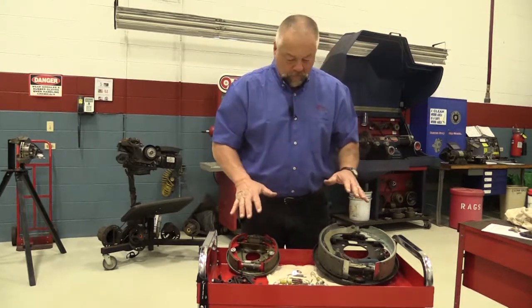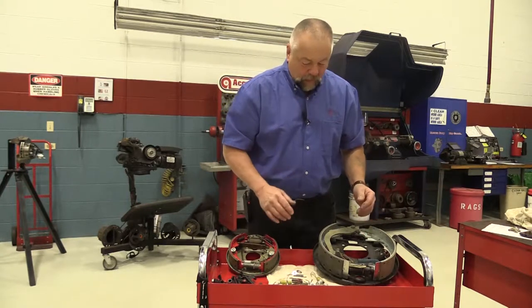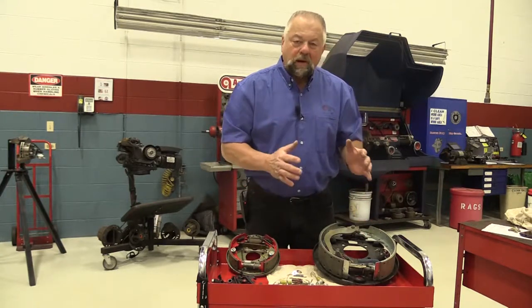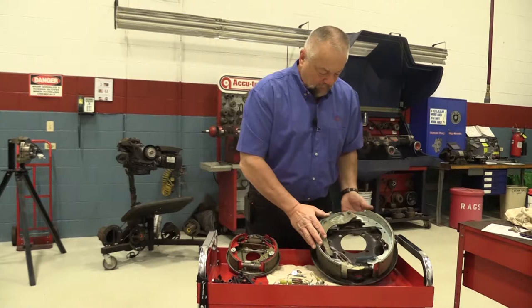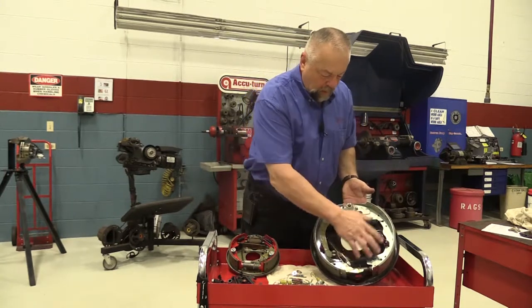But when it comes to drum brake hardware, we've got a lot of different parts here. For example, on a brake drum itself — something like this right here, and this is on a good-sized pickup truck — you've got a lot of springs.